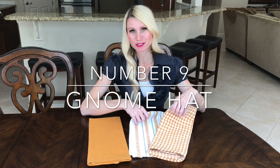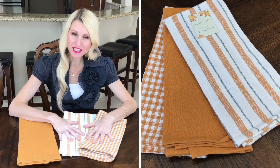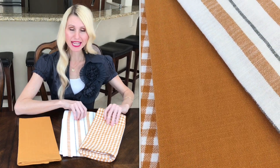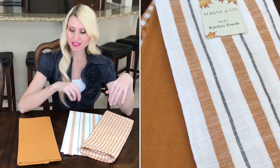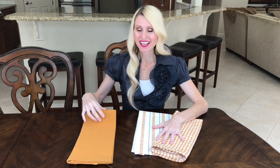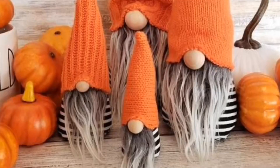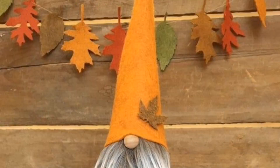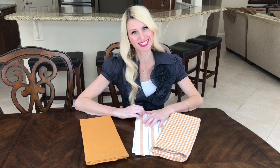To make the hat I'm using dishcloths — a set of three from Burlington for $6.99. I only need two for the hats, so I get a bonus dishcloth. There are many fabric options: regular material, a tablecloth, a placemat, or even an old flannel shirt would make a fantastic gnome hat.